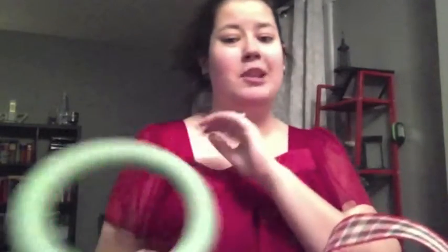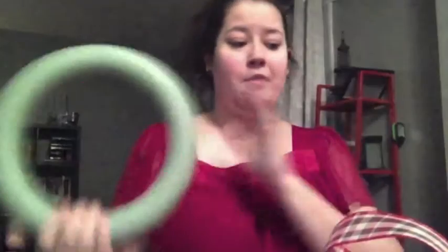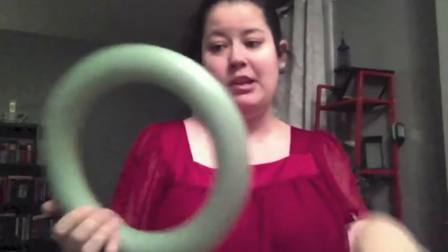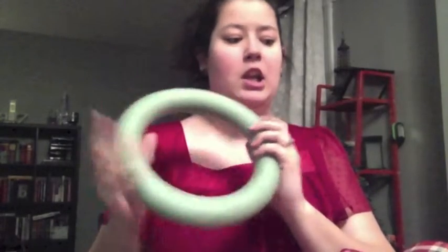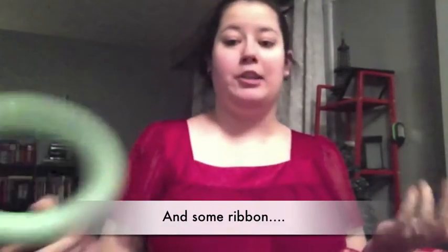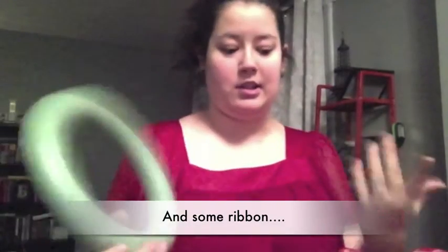All you need is a wreath. You can get a styrofoam one or a metal one. I'd recommend the styrofoam one for this kind of wreath just because it's a little bit easier. And then you need a bow and scissors. And you need a glue gun and glue sticks, but I can't really show you that because it's heating up right now.